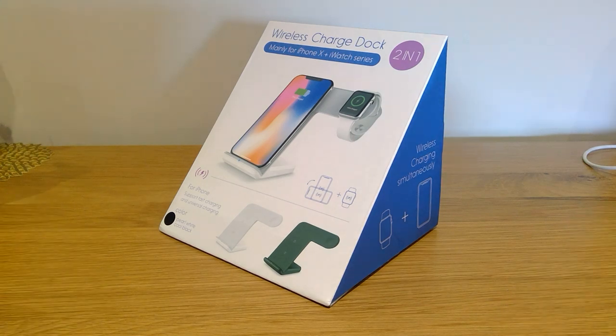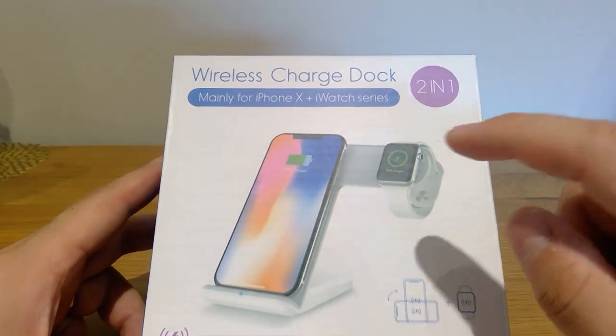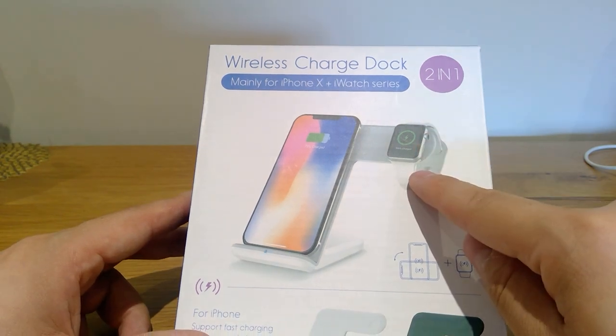Hello everyone, it's me once again. Today we're going to review this product called the Wireless Charge Duck. Now this is not only for iPhone X, but also for Apple Watch as well.